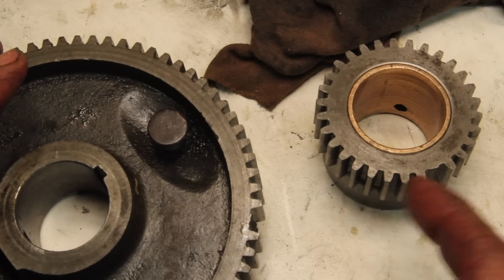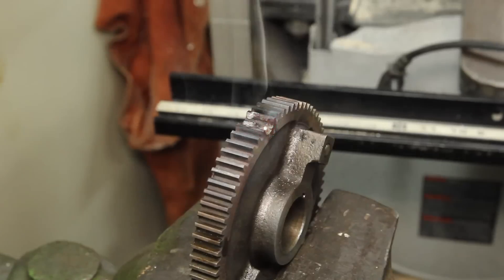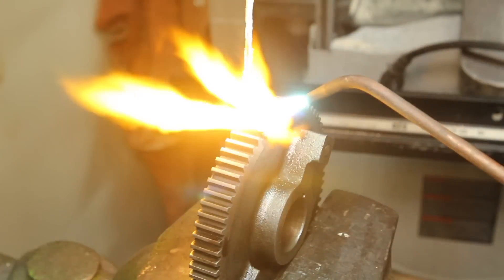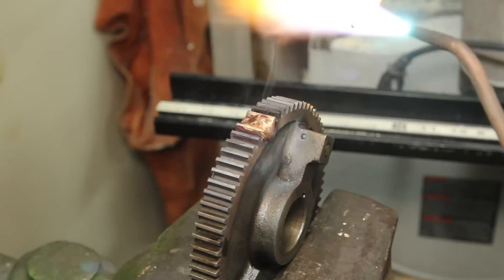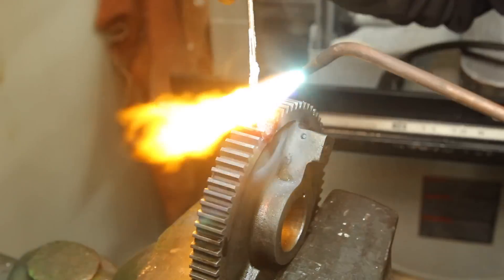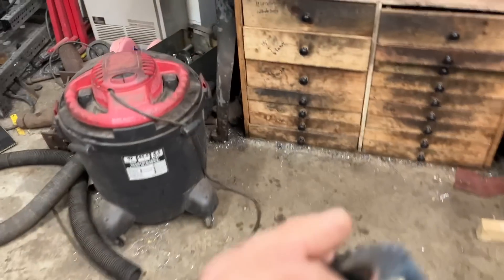Of course if I'm recutting these teeth I need something there to cut. These gears are made of what Logan referred to as semi-steel, which from what I can gather is sort of cast iron with maybe a little steel mixed in. So I think brazing is probably going to be a better option than trying to weld them.